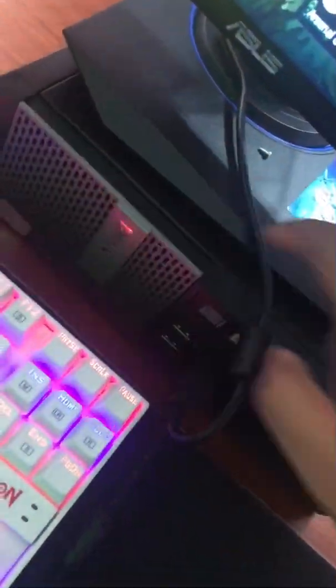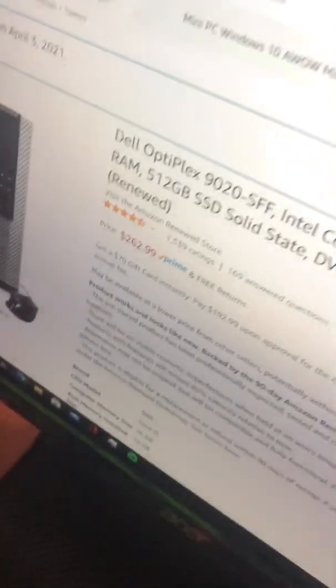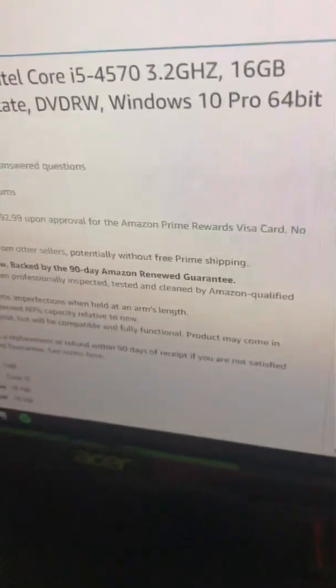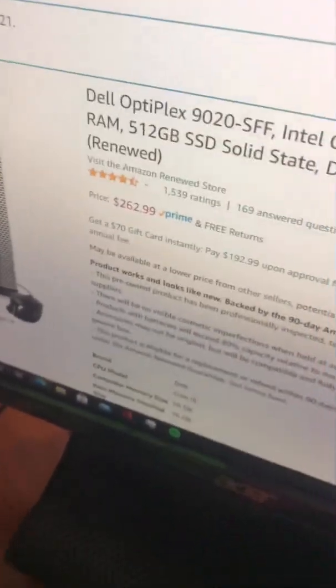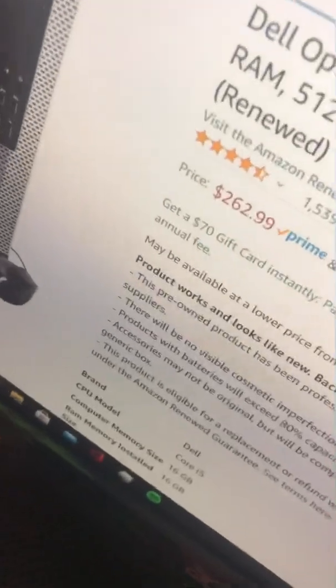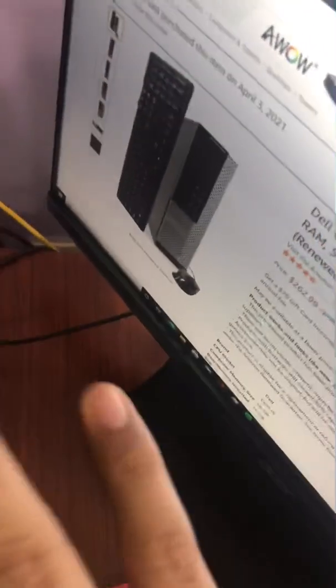This is the streaming setup. The streaming PC is a Dell Optiplex 9020 small form factor — Intel i5-4570 3.2GHz, 16GB of RAM, 512GB SSD, and Windows 10 Pro. Right now it's $262 on Amazon and it comes with a keyboard and mouse included in the bundle, which is really dope.